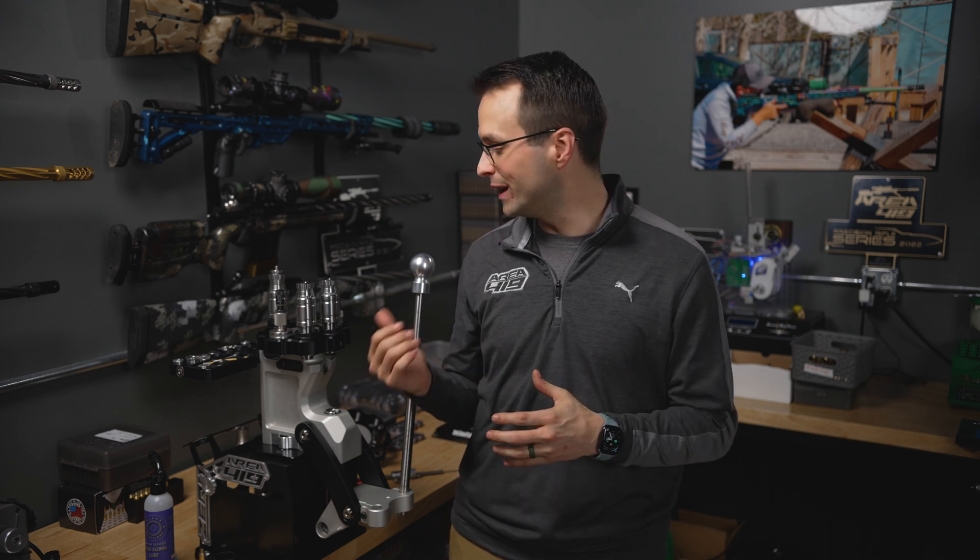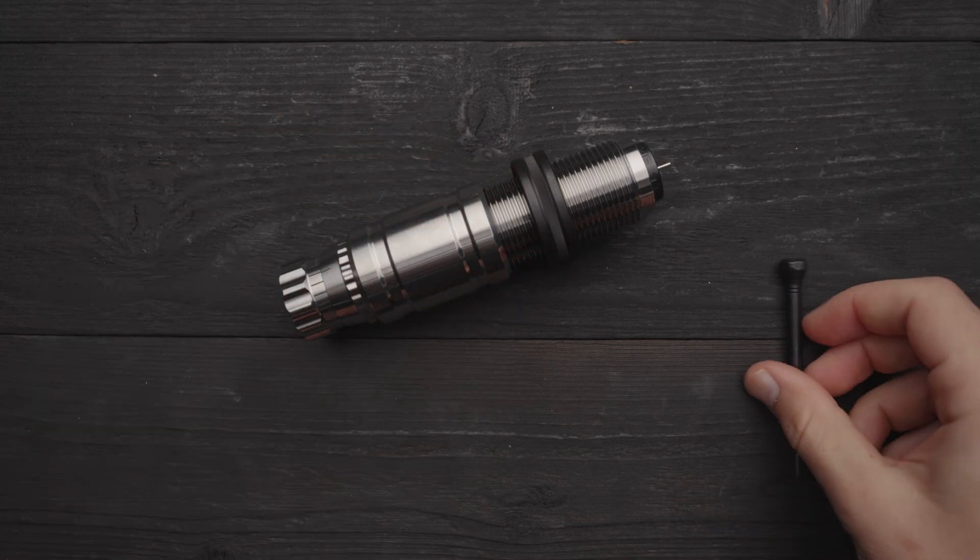Hey guys, it's Craig with Area 419. A common question we've gotten with our M-Series sizing dies — and it would be relevant with the coming S-Series as well — is how we are setting and maintaining neck tension. I want to take a moment to talk about what neck tension is, how neck tension is set, and what that means for the design of our sizing dies.